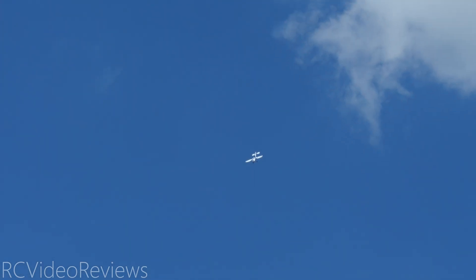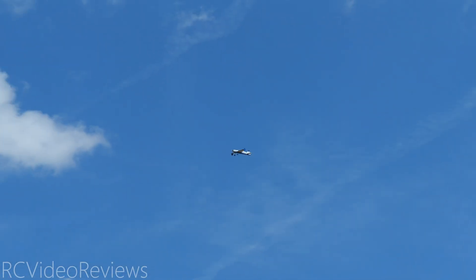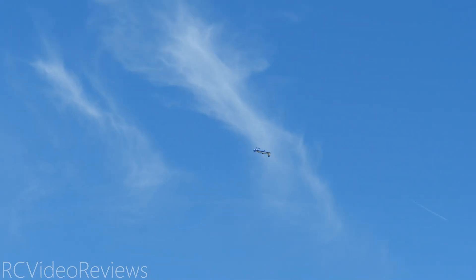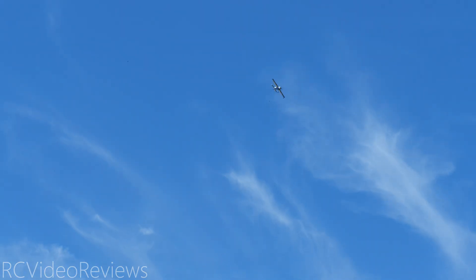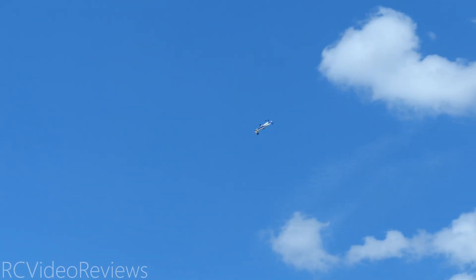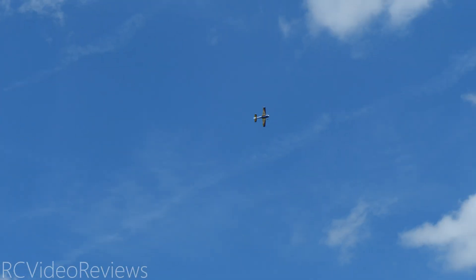Yeah, all the power — for sure! Let's do a pop top. The reason this is an important maneuver is because it relies on momentum, and that's one thing we get in spades with this motor. I'll do another one going the other way — look at that! That is so cool on a big plane to be able to do that. Beautiful, very nice.